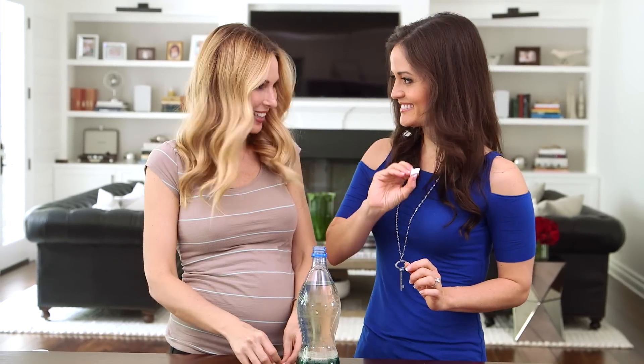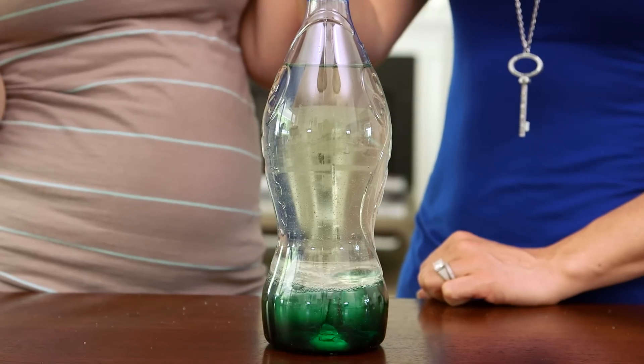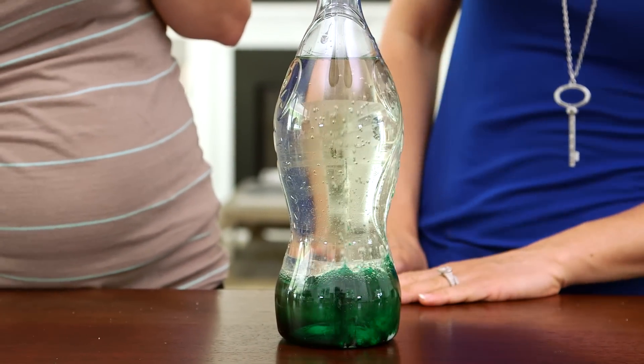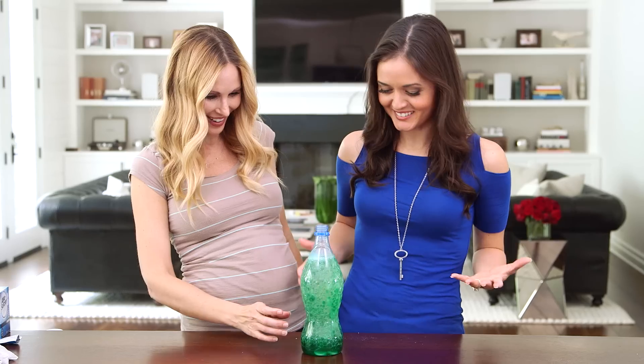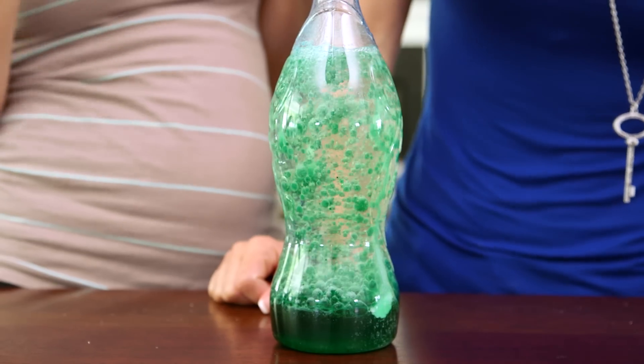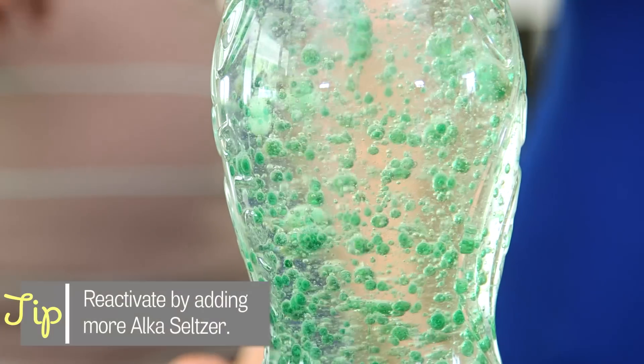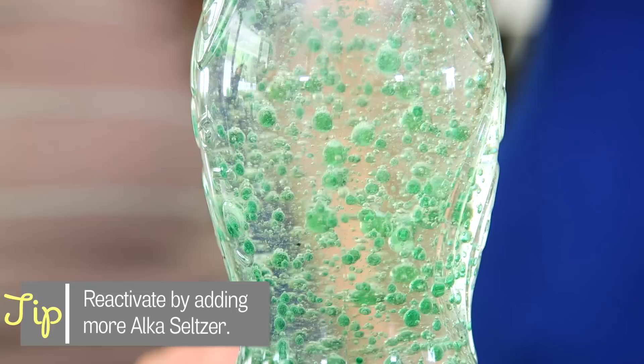Now for the fun part, we add the Alka Seltzer. Oh it's happening! This is so awesome! I can't believe how well this works! The bubbles are attached to green food coloring as they come up. Then the bubble bursts and the food coloring goes back down and creates a convection. And it looks really really cool!